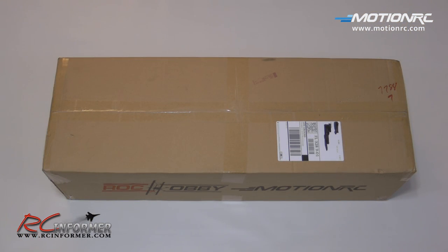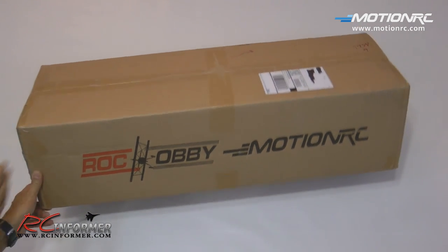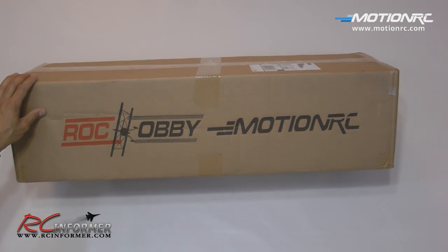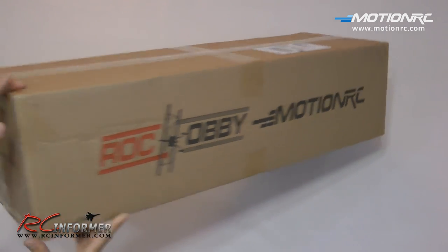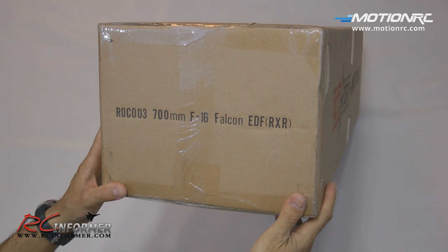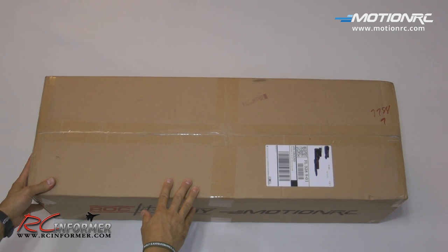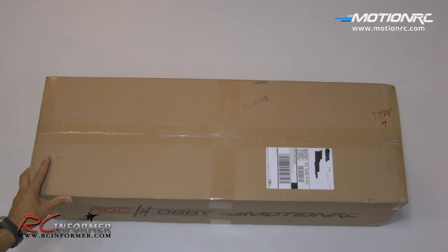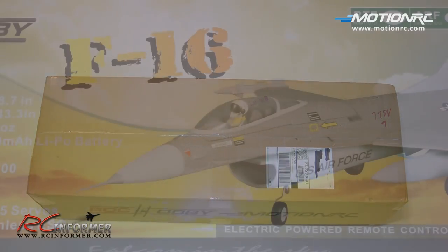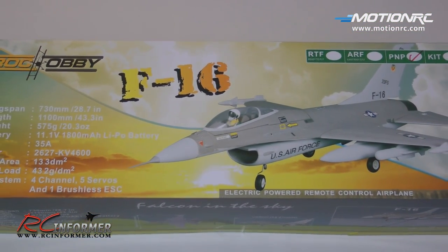Without further delay, let's get on with the video. To start off a review of the F-16 Falcon ARF from Rock Hobby carried by MotionRC — we've got the outside of the box. It's kind of nice to see a new brand out there. Rock Hobby is by FMS, and MotionRC is a pretty new company. We have the 700mm F-16 Falcon ready to run, and everything arrived nicely via UPS.